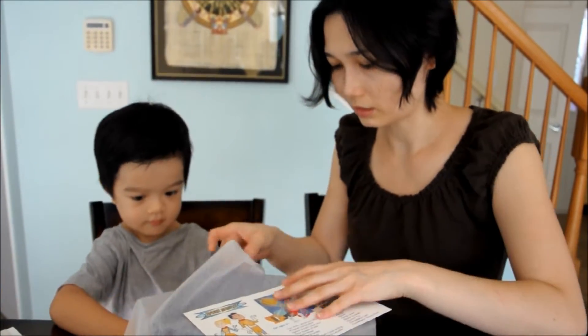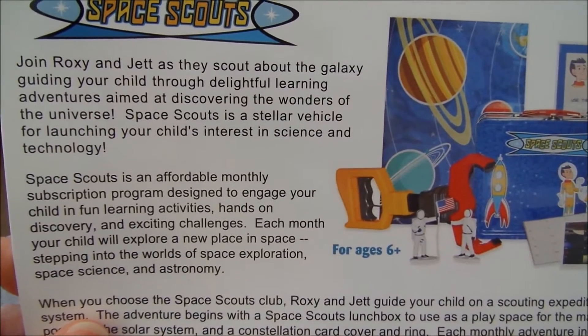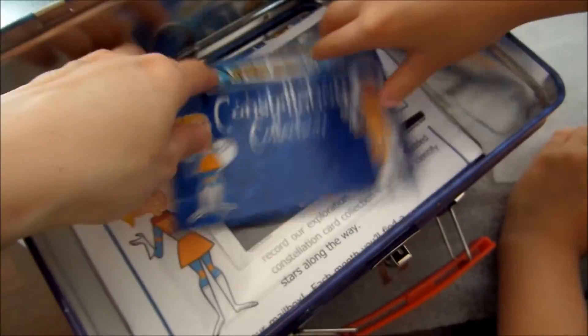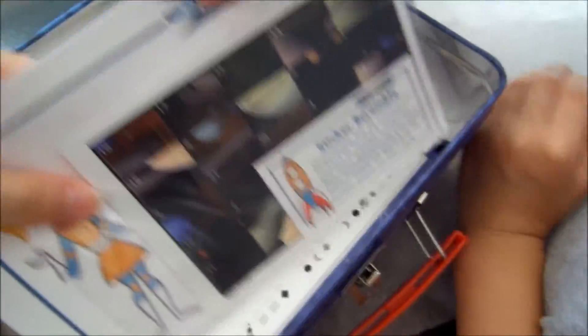So we're going to see what's inside this. This is all the stuff that looks like it's going to be inside the box. There's some more information about this program. What do you think? Cool. You want to open this? What's inside? It's the Constellation Collection.